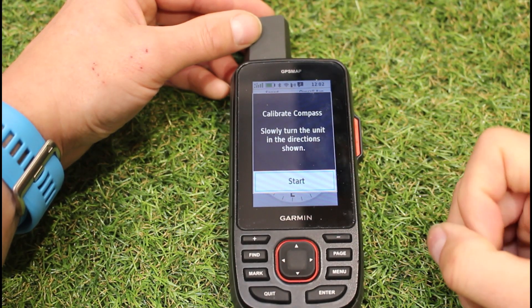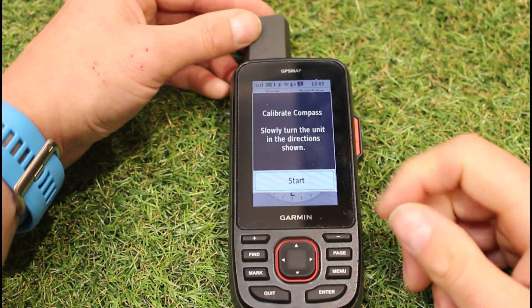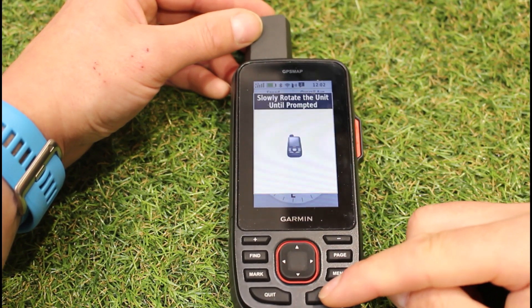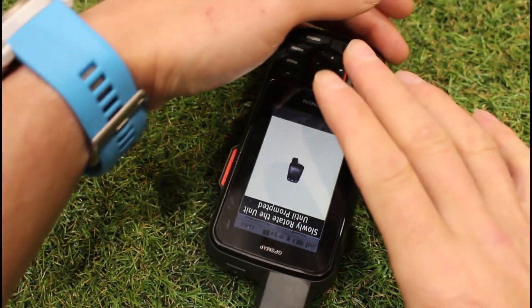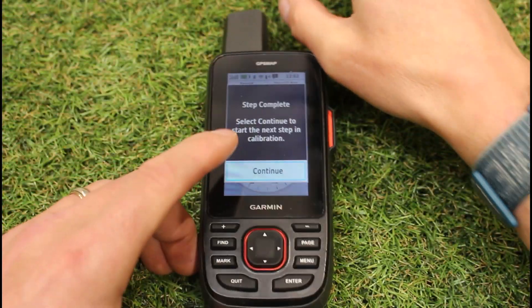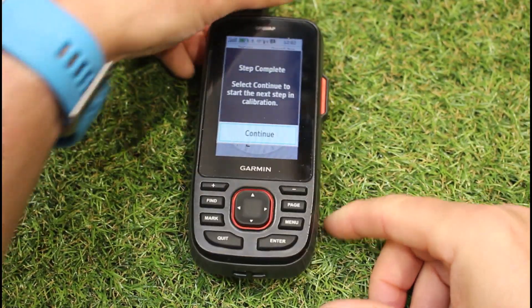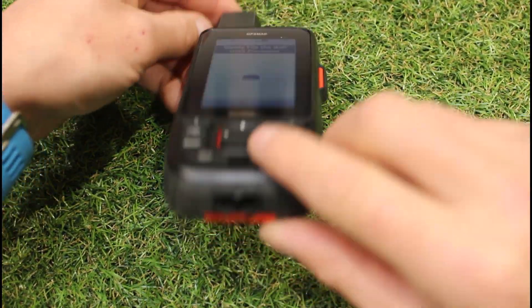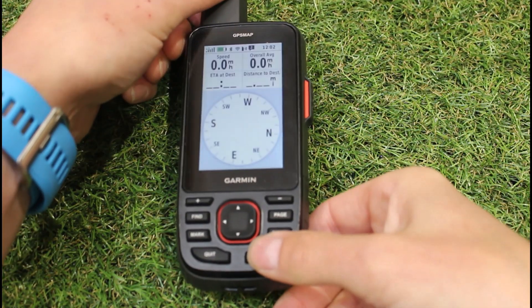We'd always recommend calibrating your compass outside, away from anything electrical that might interfere with the unit. Then you just follow the on-screen instructions — it tells you how you need to turn your unit. All units will get you to do it in what we call a three-axis rotation. Once you've calibrated the compass, it's going to help your map line up correctly when you're stationary.